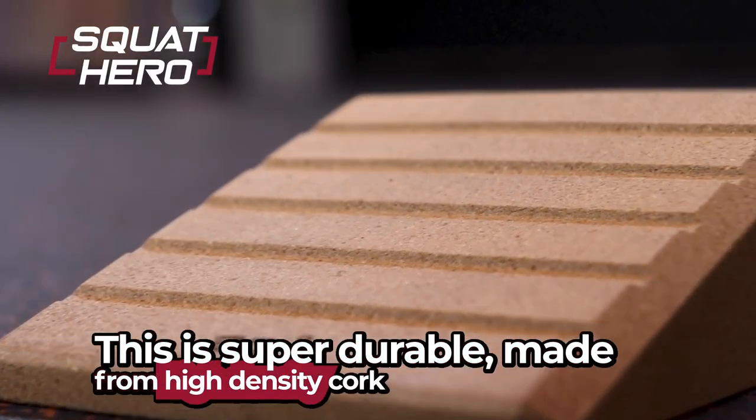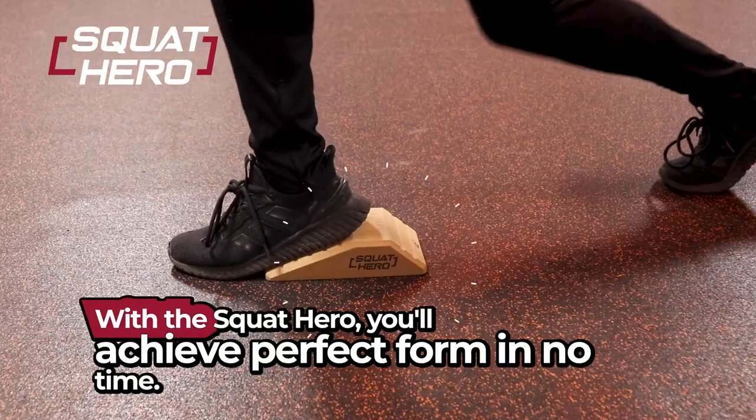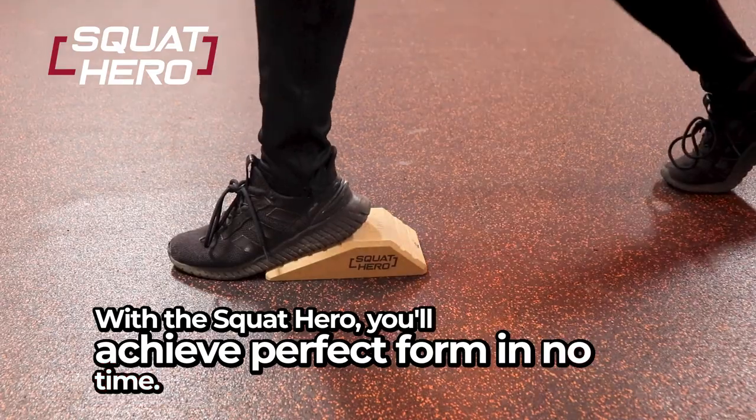This is super durable, made from high density cork that won't slip out on your gym floor or crush under pressure. With the Squat Hero, you'll achieve perfect form in no time. Pick yours up today.